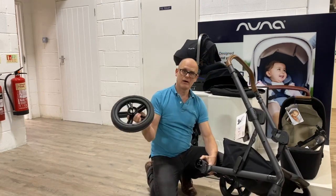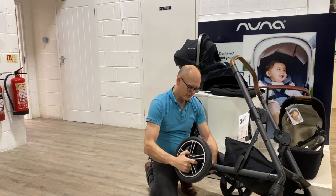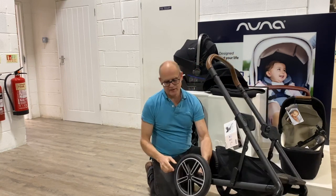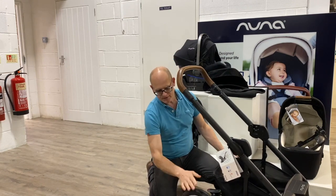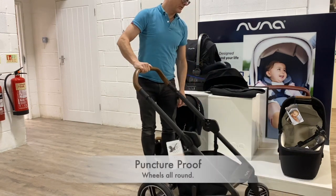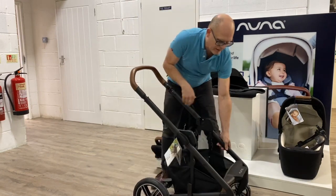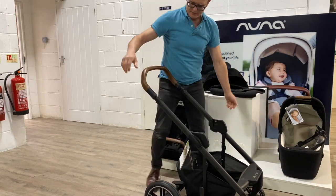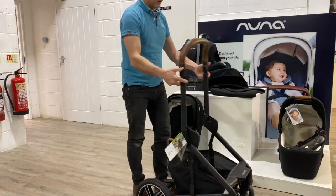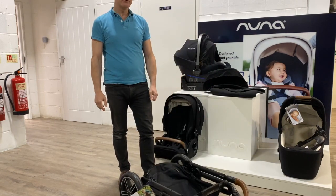The wheels are quick release. They are solid tyres, so there's no chance of getting any punctures. Lockable swivel wheels at the front, and there is suspension both front and back. That's the Nuna Mix.